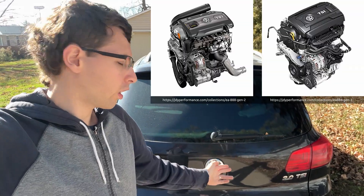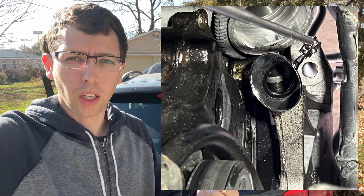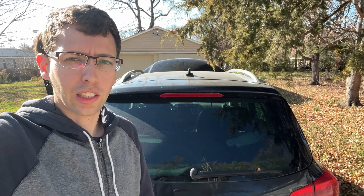Hey everybody, today we are talking about timing chain stretch on the VW Audi 2.0 TSI engines. We're going to be checking for stretch using a mobile handheld scanner, then we're also going to pull the tensioner plug and see how the tensioner looks. So let's jump in.